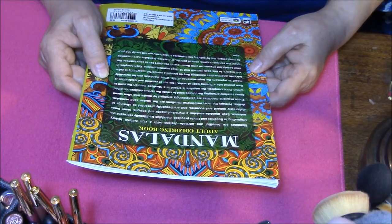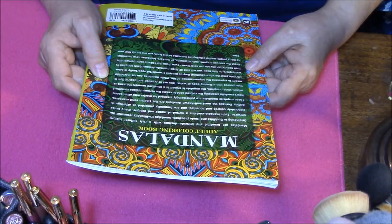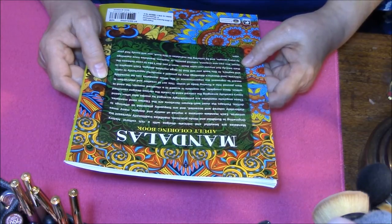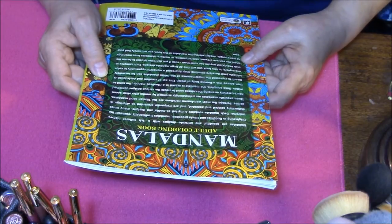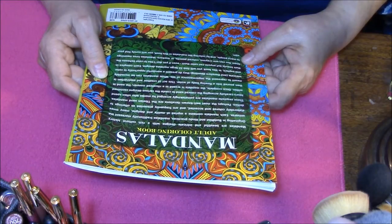'This act of creation and destruction is meant to represent the impermanence of life. While Mandalas can be incredibly intricate and therefore daunting, they do present a wonderful opportunity to color and explore. In this book you will find 32 large Mandala designs, each complex in their beauty, but anyone can color them, even if you don't like to color between the lines. You can use crayons, colored pencils, markers, or gel pens.'